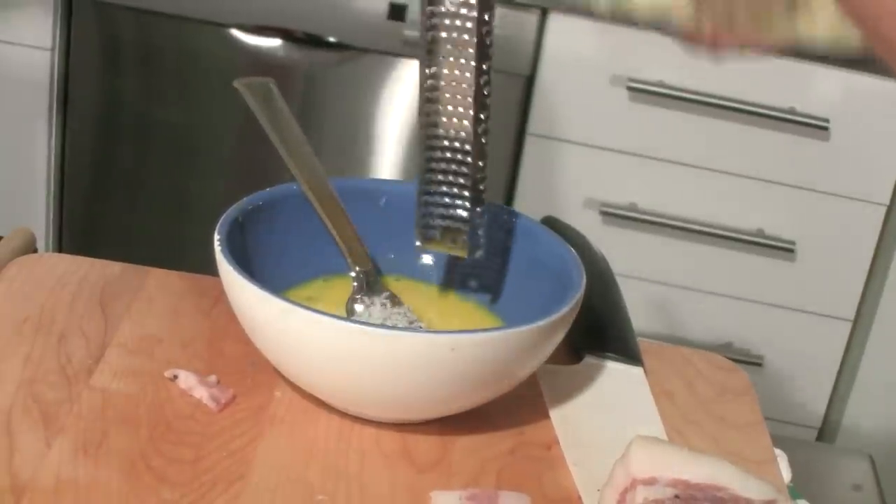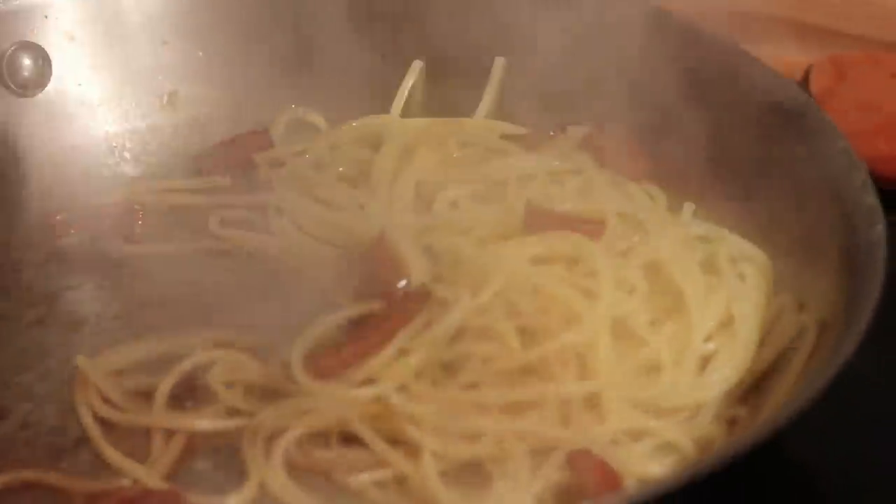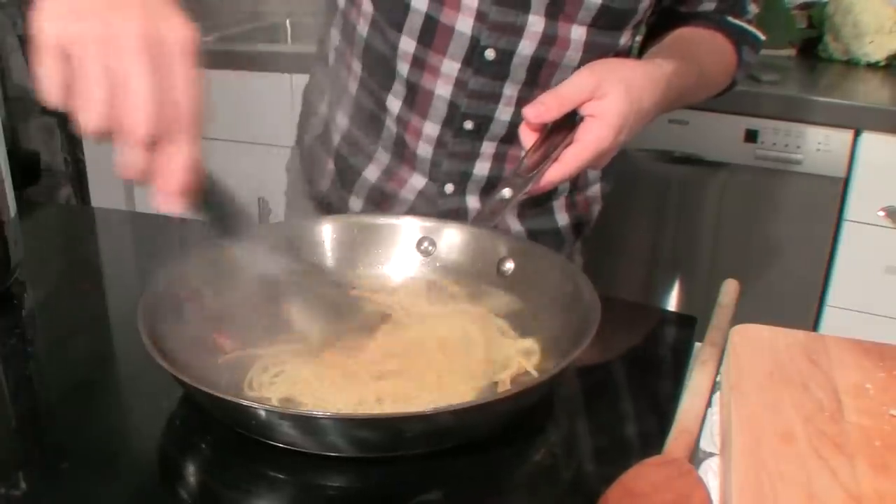Into our egg we add some more pecorino cheese. Mix it around, let them get to know each other. I like to cook the pasta a little bit underdone so that the last absorption of liquid into the pasta is the fat.